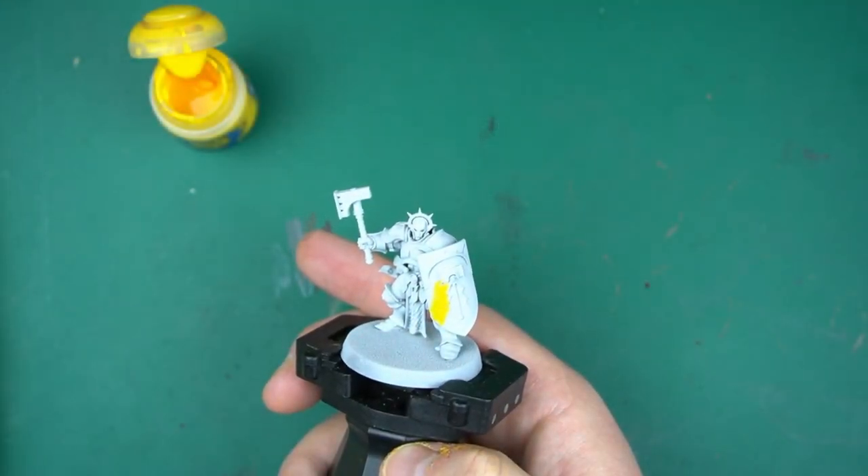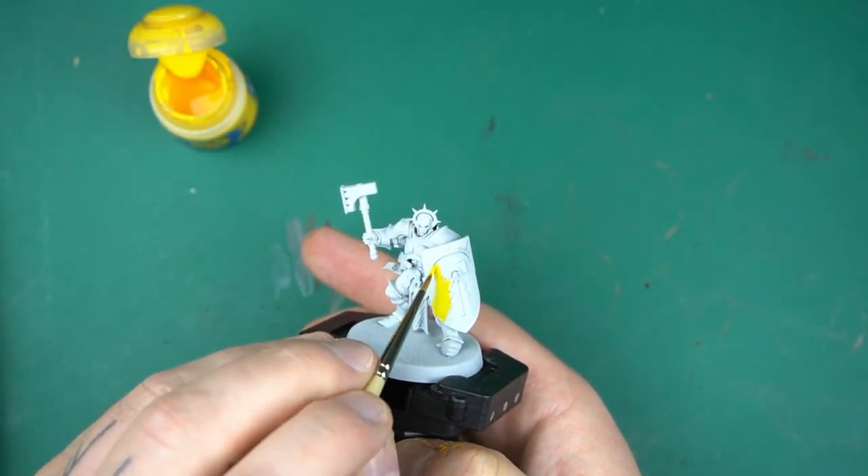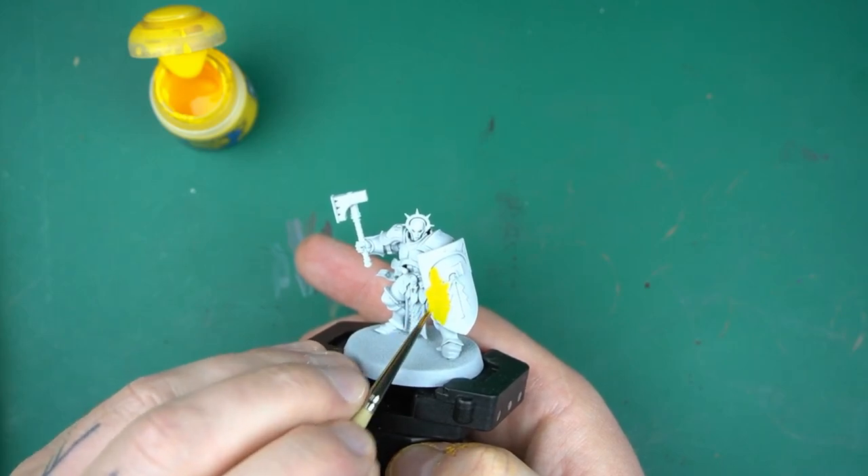Base coating for most of us is the bane of getting an army done. It's that massive hurdle you face when you get started, and it can often deter us from getting started at all.